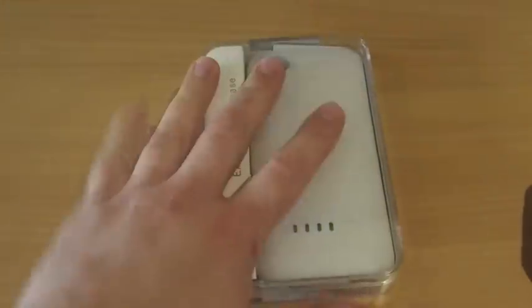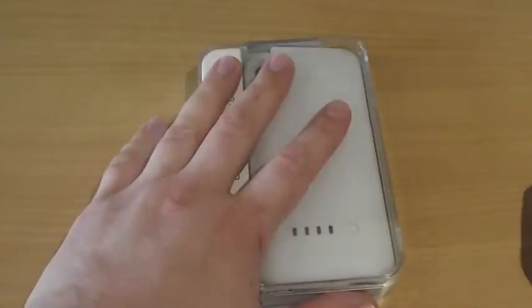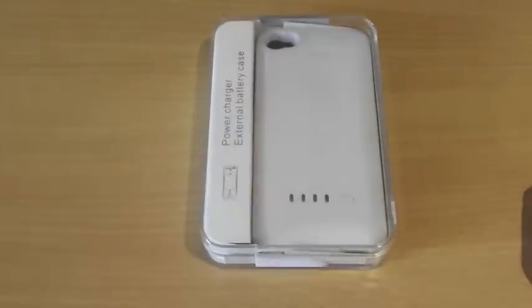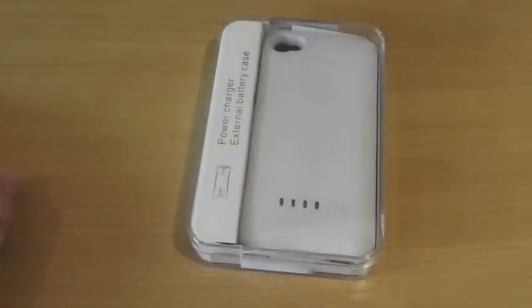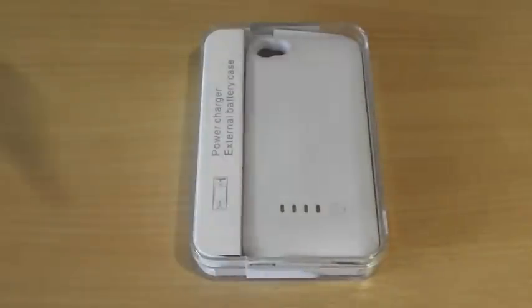Here's the case guys. This retails for $39.99. I will leave a link in the description below. I've had this for a few days now. I'd just like to say I am using a new camera today, trying to get better quality videos for the channel. Leave in the comments below what you think of the video quality — I'd really appreciate it.